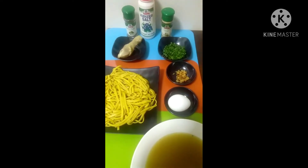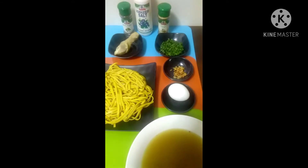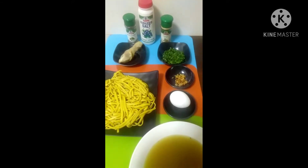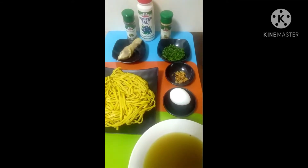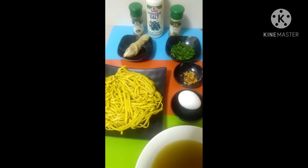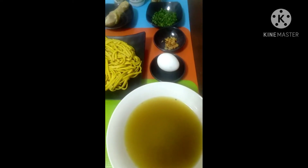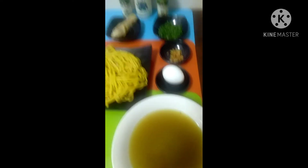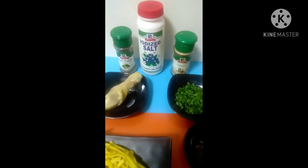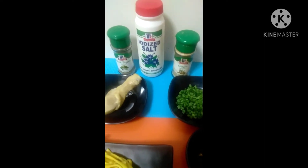Out of the hard-boiled egg that I have cooked, I decided to create a chicken mami recipe. I have the dried noodles, chicken, spring onion, garlic, as well as chicken broth soup. I'm going to season that with black pepper, iodized salt, and ginger.